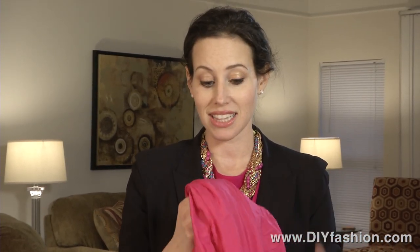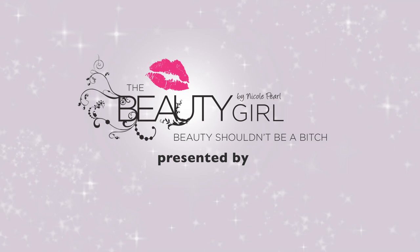I hope this little product does you as much good as it did me, and for more tips and tricks, visit thebeautygirl.com.